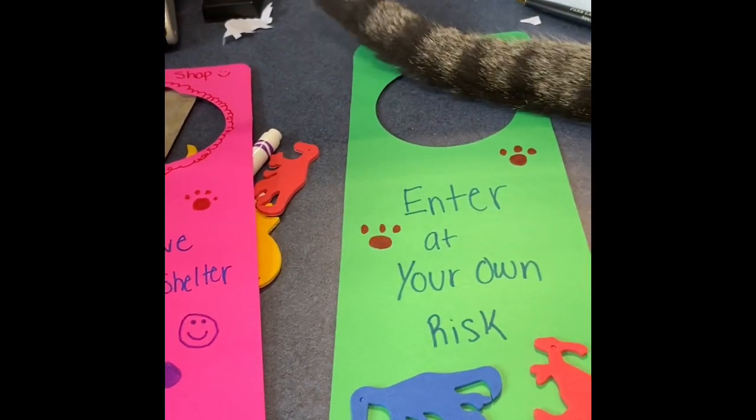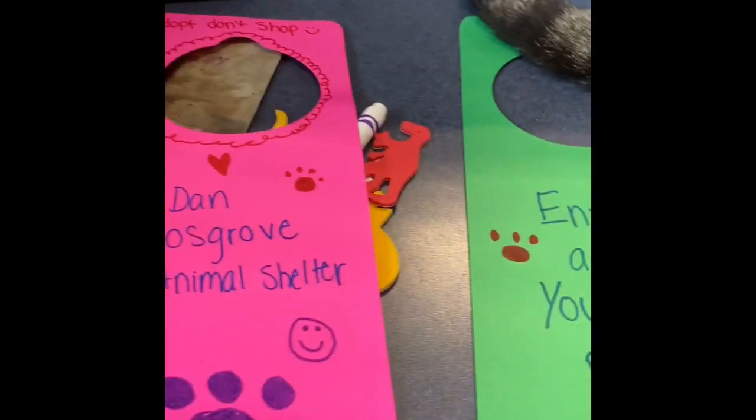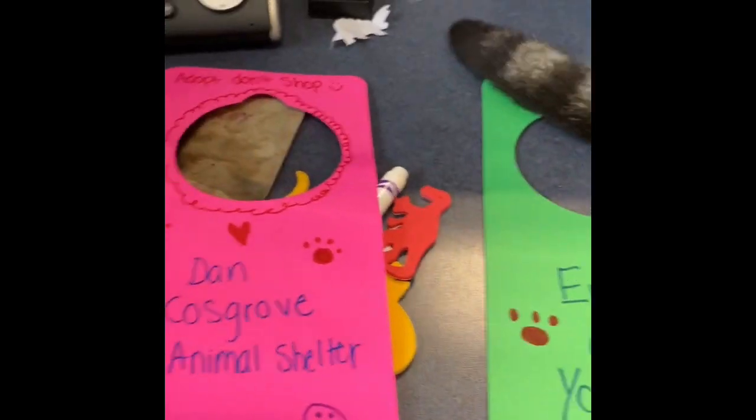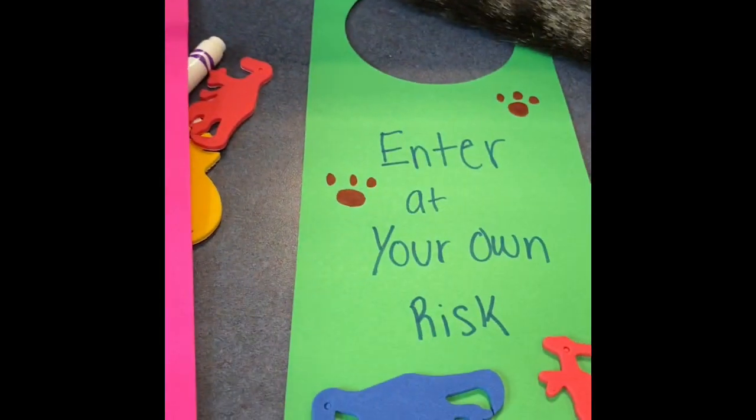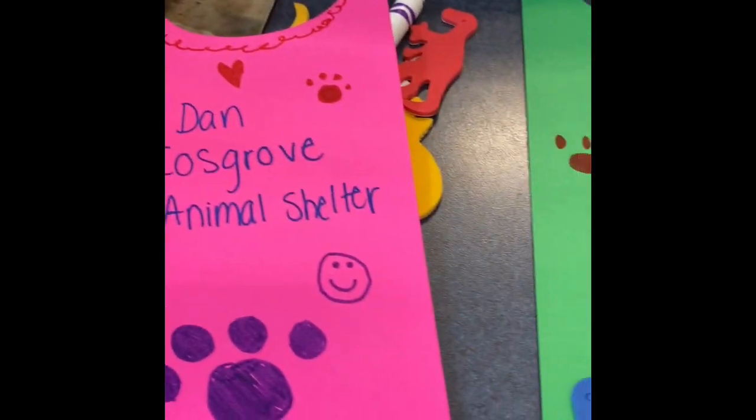You could also use beads — you could glue beads on here, you could glue stickers on here, and you can draw if you like drawing. Try that out and if you can, send us some pictures of your own door hangers.